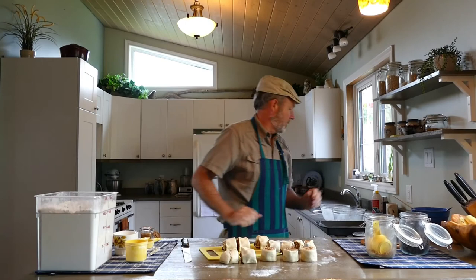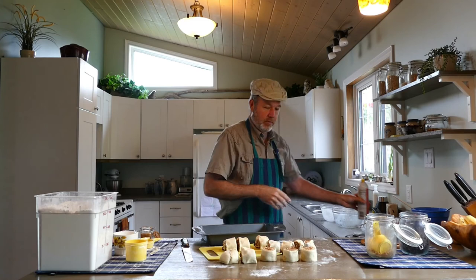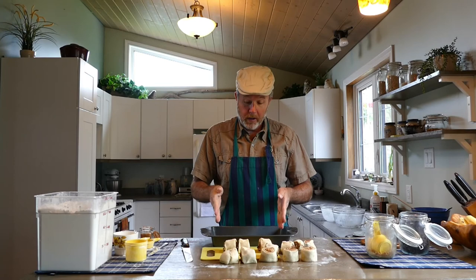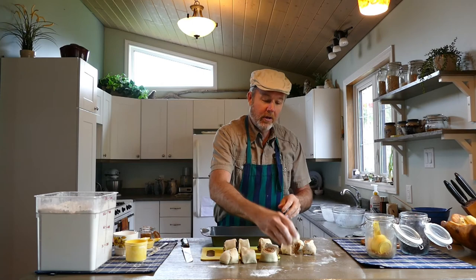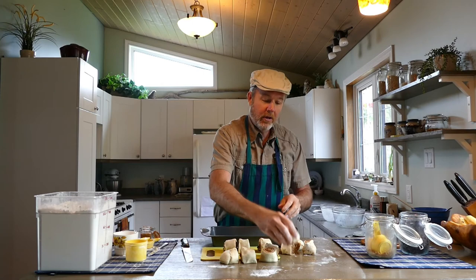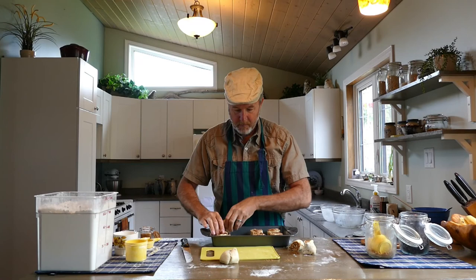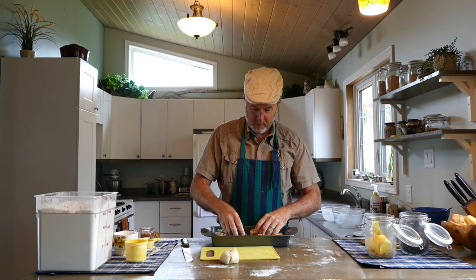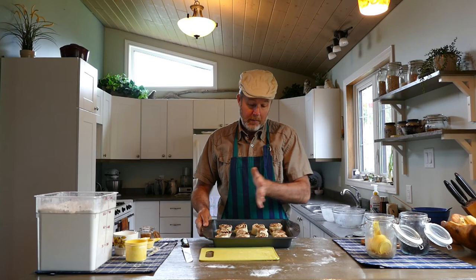Now we have to put these into a pan. There's already lots of butter in the filling, but I still like to spray the pan — I want these to come out nice and easy after. There are 12 of them, so we're going to make 4 rows with 3 in each row. We want the swirl to be visible from the top, so place them so you can see the swirl — not on their side. There's my first row, second row, third row, and fourth row. All the ones with raisins are on one side of the pan and the ones without are on the other side.